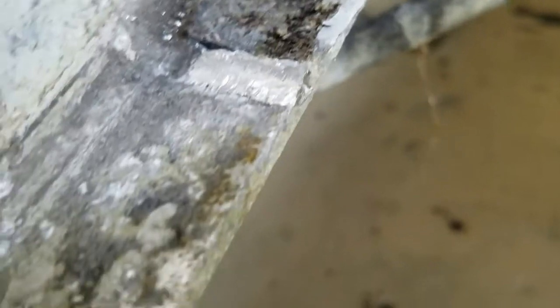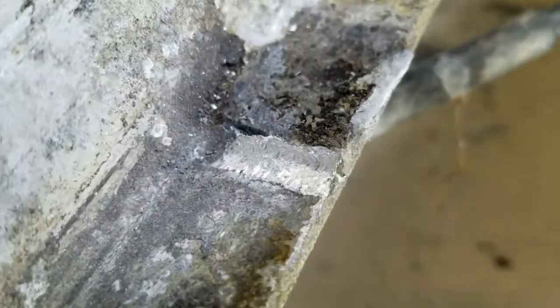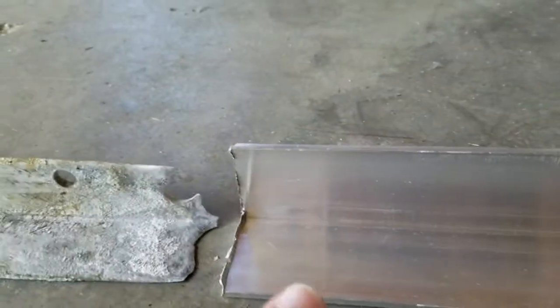I'll get the flat bit, just kind of knock that out right there, good to go. So just for a reference, there's the old part there, and obviously here's the new.